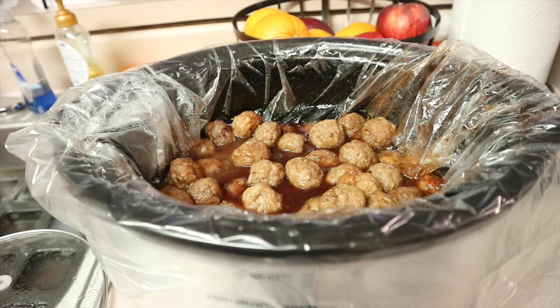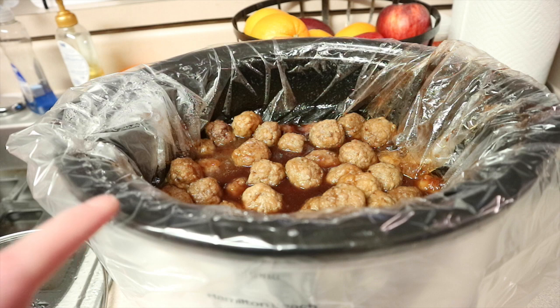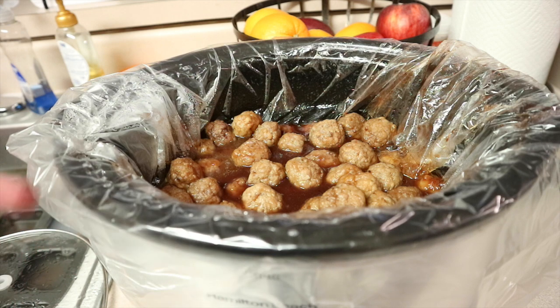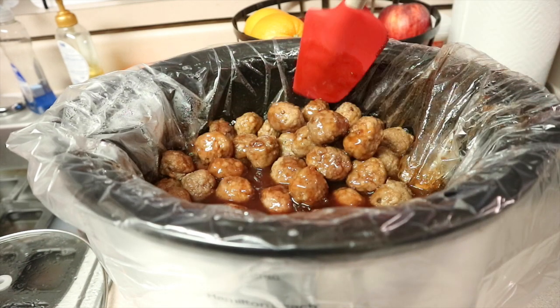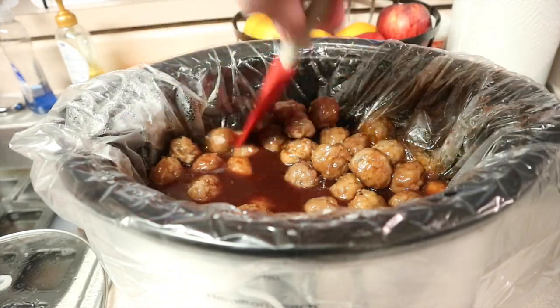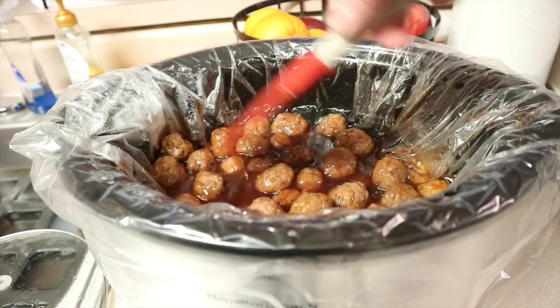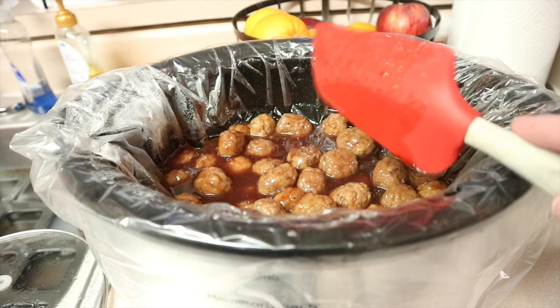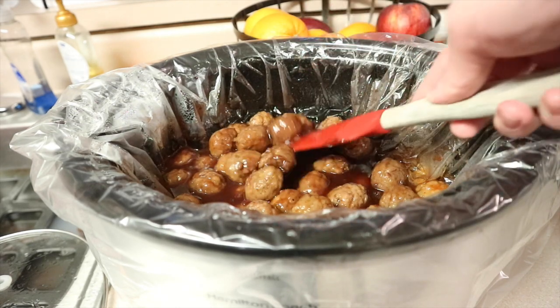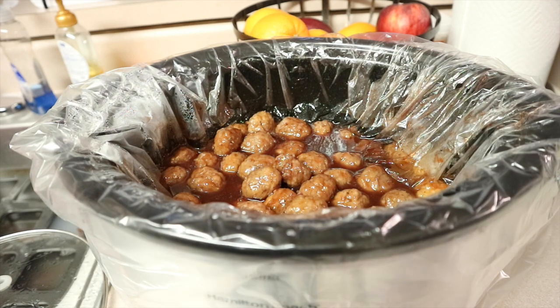It's been about three and a half to four hours. We're going to head to church and this will just continue cooking as we set up — I'll plug it in there. It's pretty much ready. The meatballs are really, really good. They'll keep absorbing some of the sauce — this is very saucy, so it's really good over rice because the sauce is really delicious. This is my very easy sweet and sour meatballs. If you try it, let me know — they're very, very good.